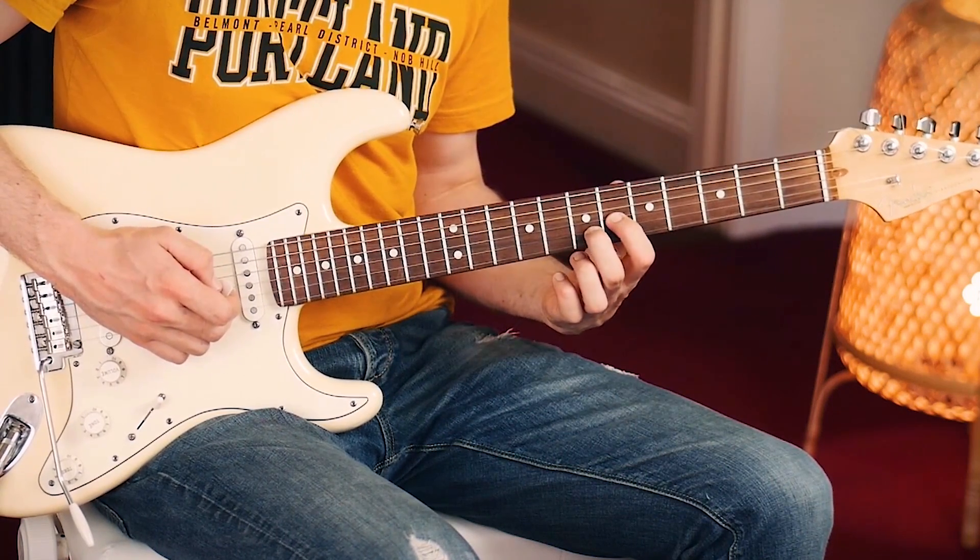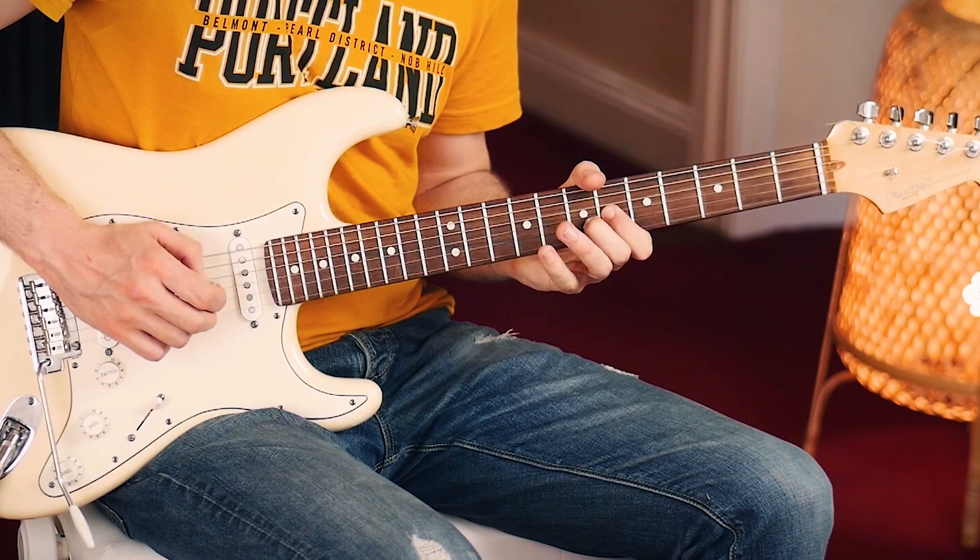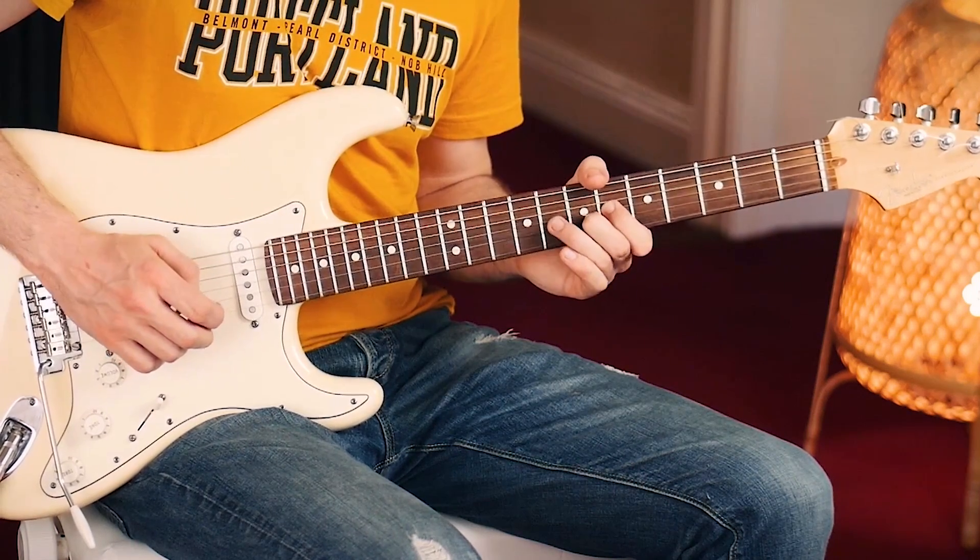Then 6th and 7th fret, index and middle finger. Again a hammer on, and pull off. And that's it.